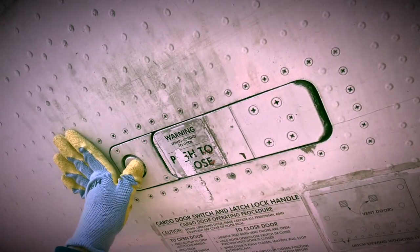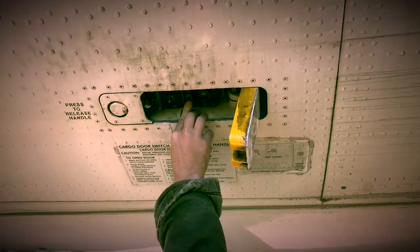Once the lock handle is open, you may access the controls to open or close the lower compartment doors.